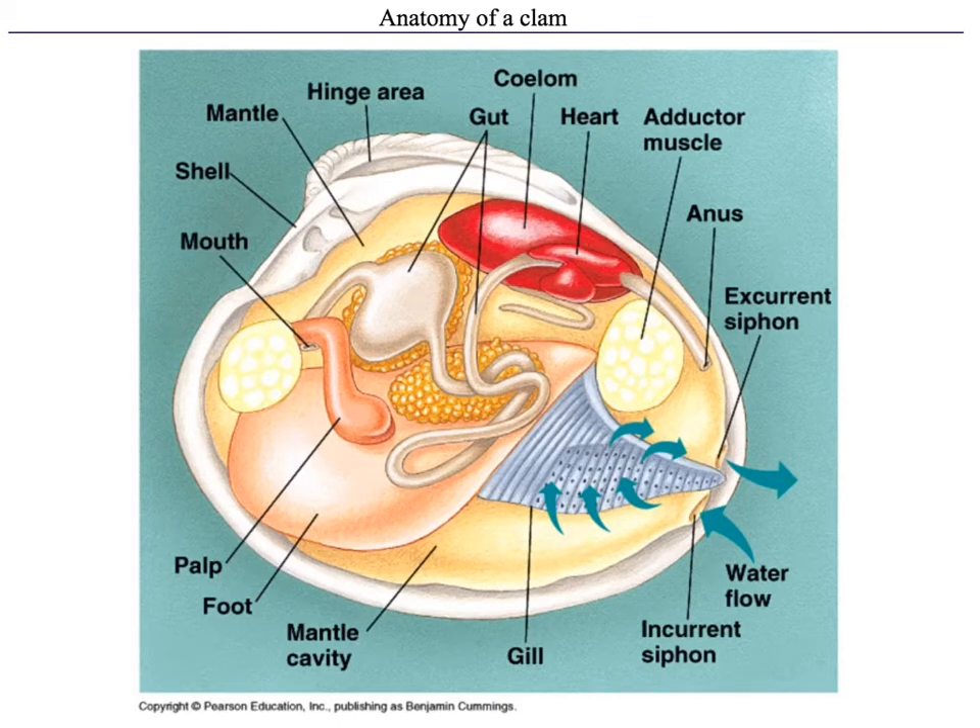Meanwhile, many bivalves can do filter feeding within that process. Another thing I want you to be able to identify is where dorsal, ventral, anterior, and posterior are.